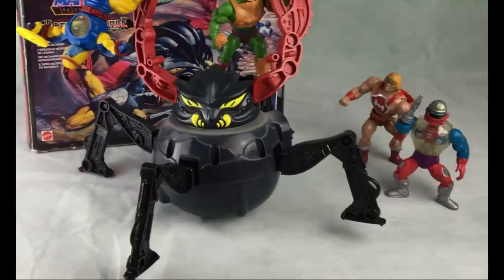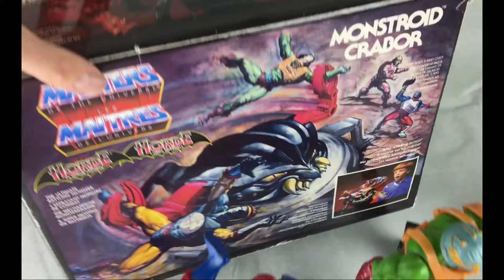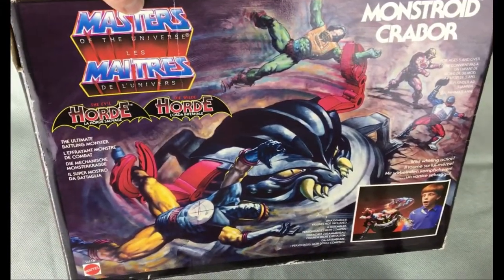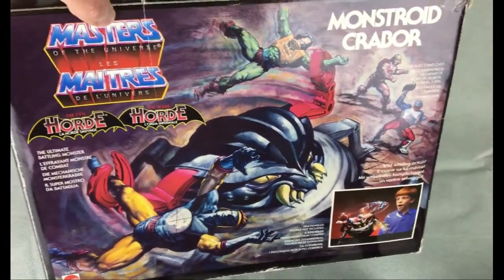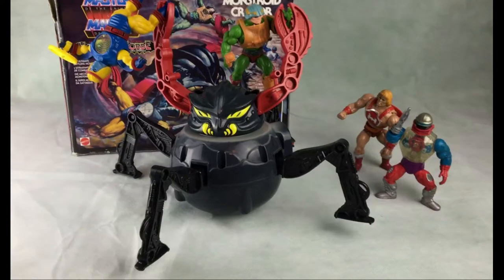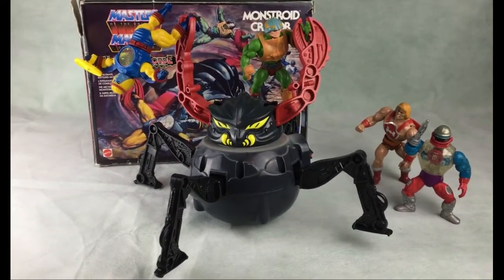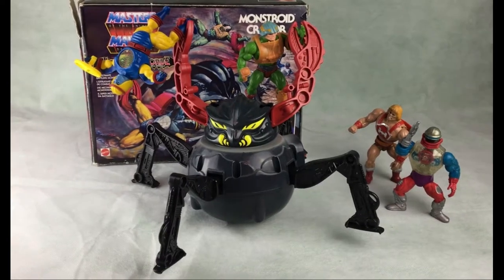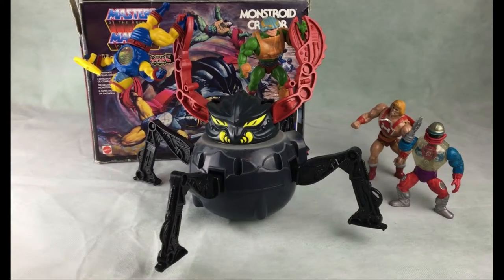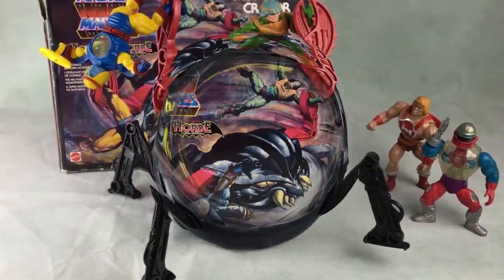I've literally just recreated what was on the side of the box. On the front of the box you've got this great picture of Monstroid spinning around Cyclone and Man at Arms. You've got He-Man and Roboto in the back, and that's what I've done here just to recreate what it would look like. It's a good size — in some of the adverts he looks a lot bigger, but he's still a force to be reckoned with.